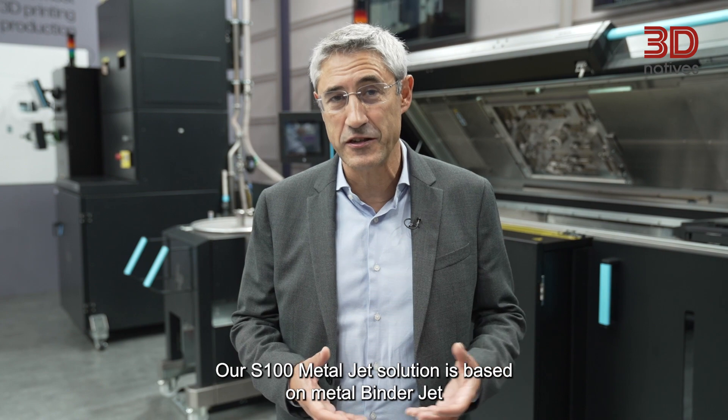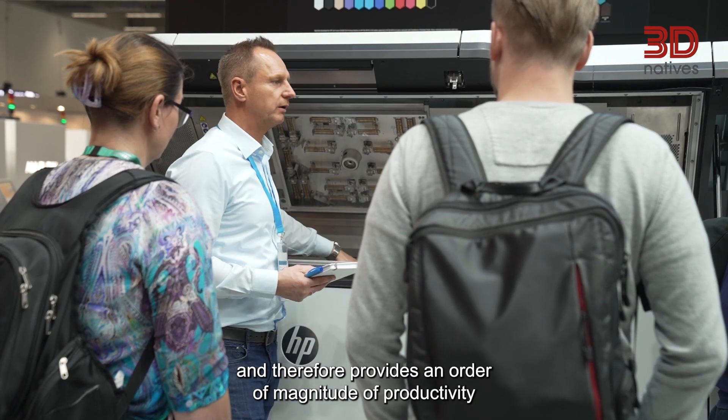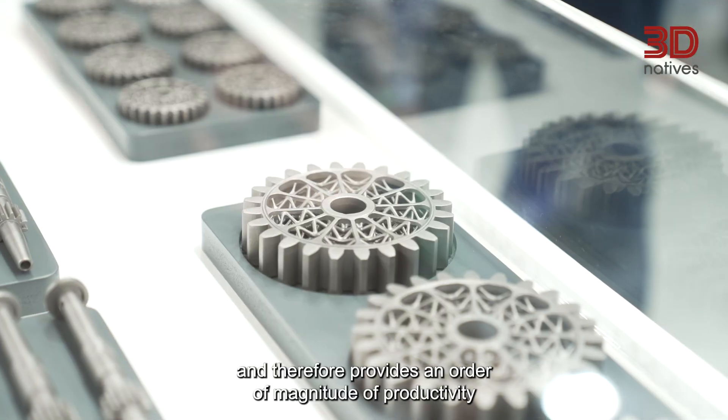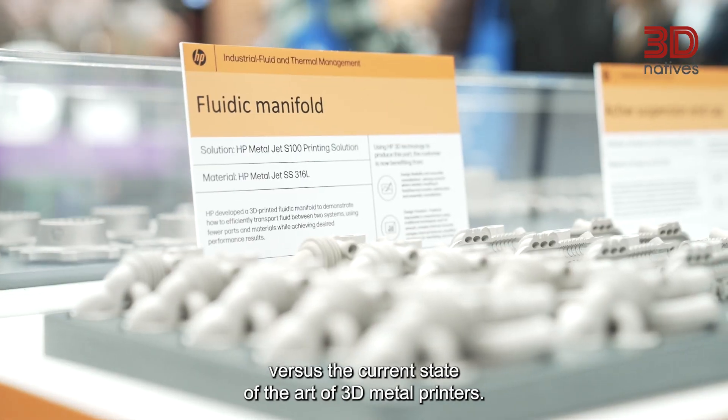Our S100 Metal Jet solution is based on metal binder jetting and therefore provides an order of magnitude of productivity versus the current state-of-the-art of 3D metal printers.